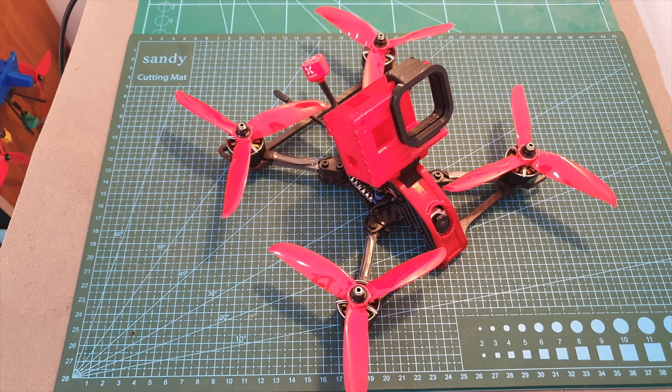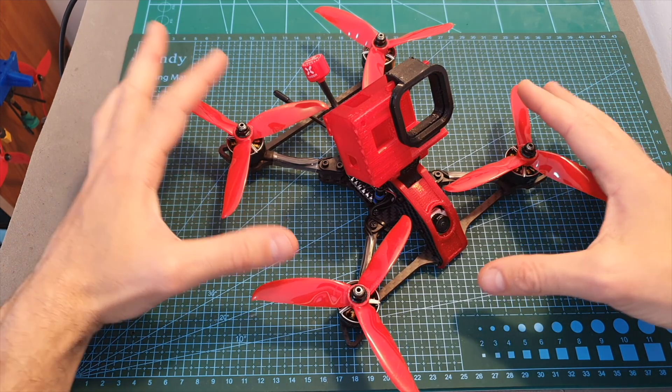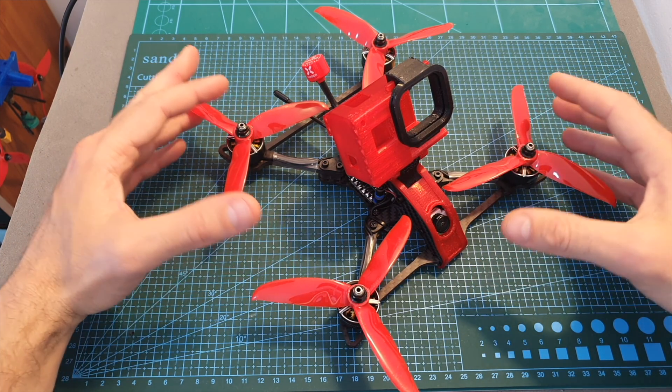Hello guys and welcome back to my channel. Today in this video I'm going to share with you my experience of building and flying the Catalyst Machineworks Raging Drone 5R racing quadcopter.